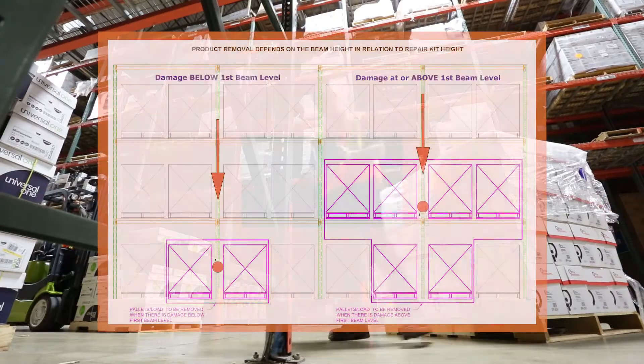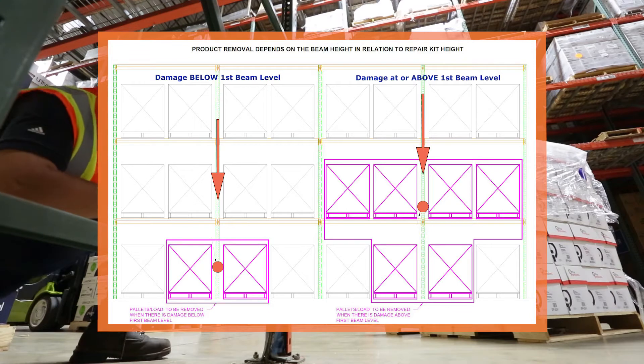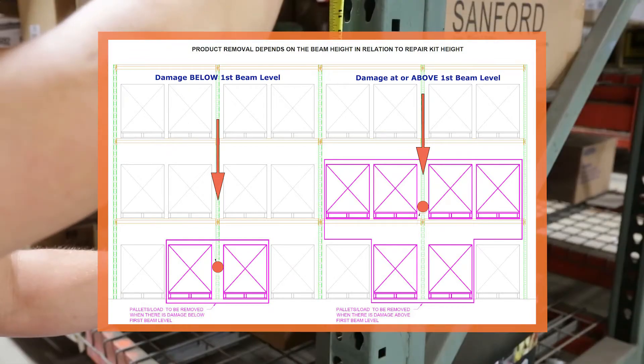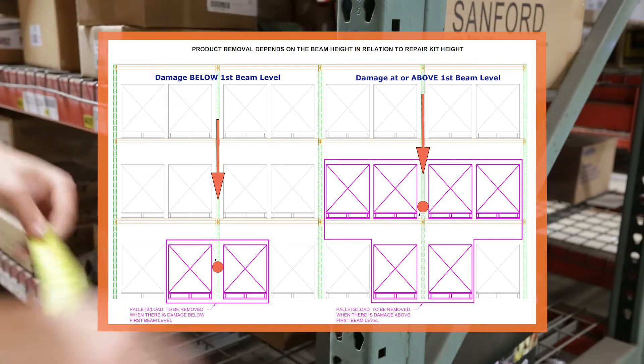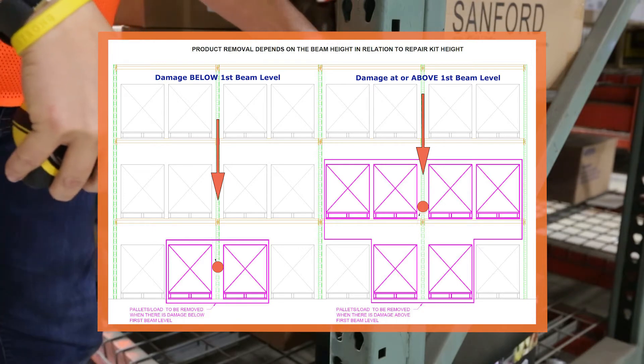You will need to offload pallets from the damaged rack bay before starting your repair. If the damaged section is located below the first beam level, remove the floor-level pallets on either side of the damaged frame. If the damaged section is located at or above the first beam level, you will also need to remove all pallets on the first level of both bays adjacent to the damaged frame.